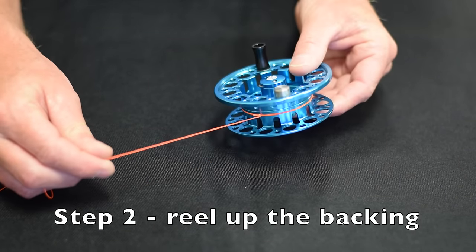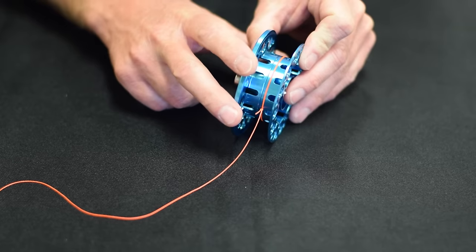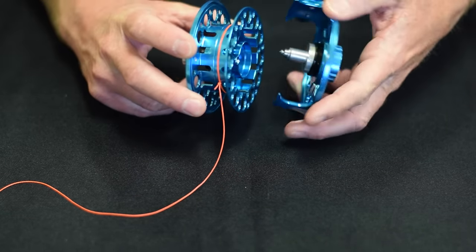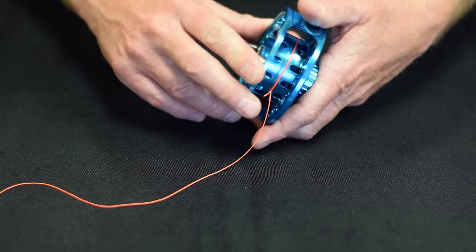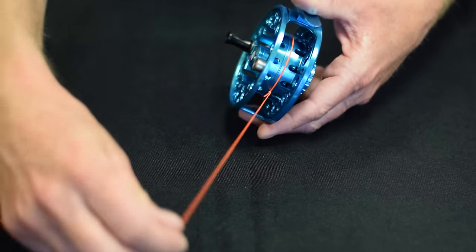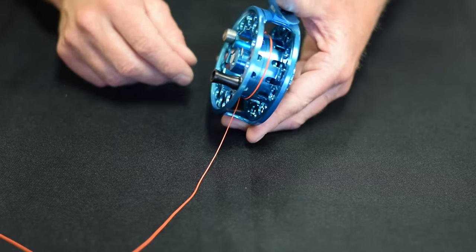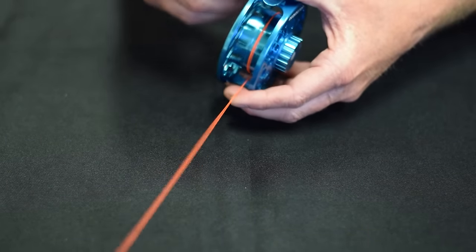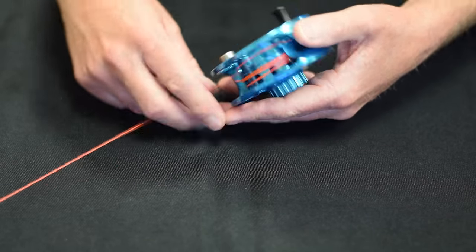Now once you've tied the arbor knot and the backing is attached to the spool, we can spool up the reel. Put your spool back on and then we can spool this up. Easy enough.